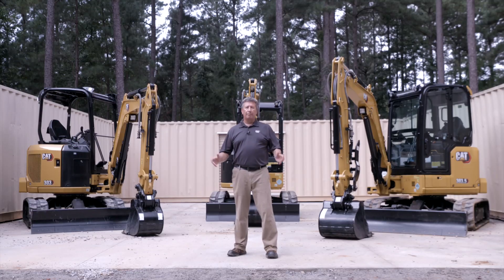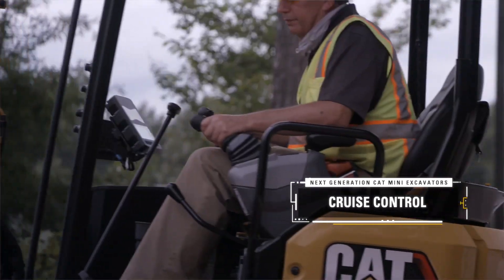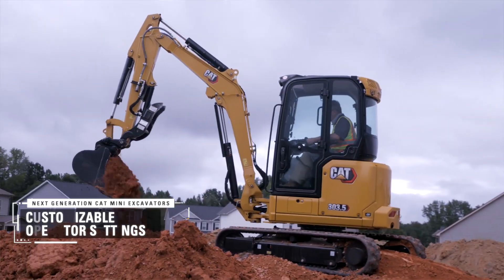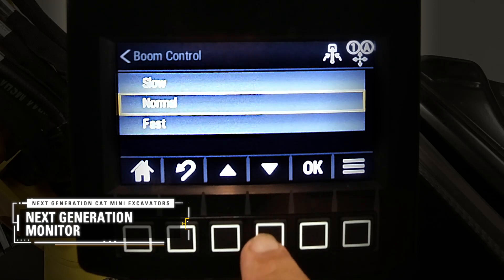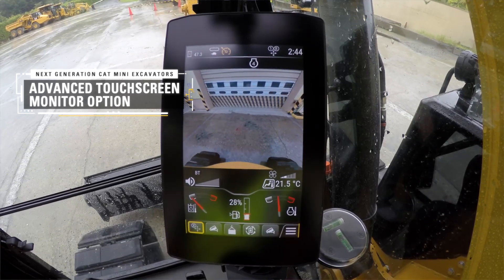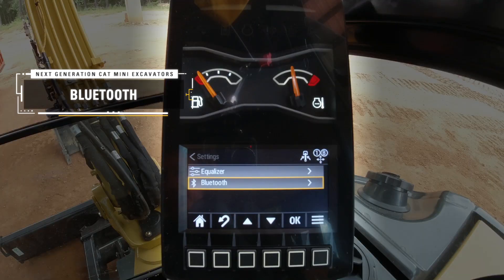All these machines come with the full range of next-gen features and benefits that include stick steer, cruise control, and if you've got the cab — sealed and pressurized — keep it cool, keep it warm, and keep the dust out. You also get customizable operator settings in the next-gen monitor, which is standard on all next-gen machines. You can even upgrade to the advanced monitor, which is touchscreen and also gives you the site reference system. And if you have the cab option, it also comes with Bluetooth.